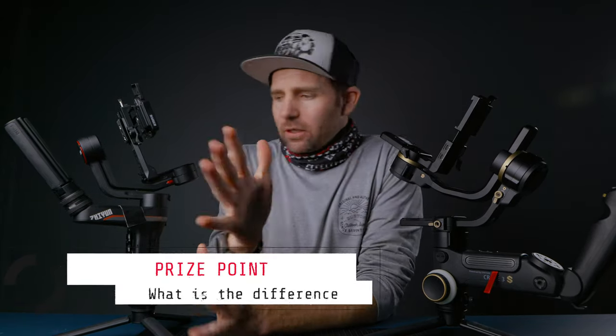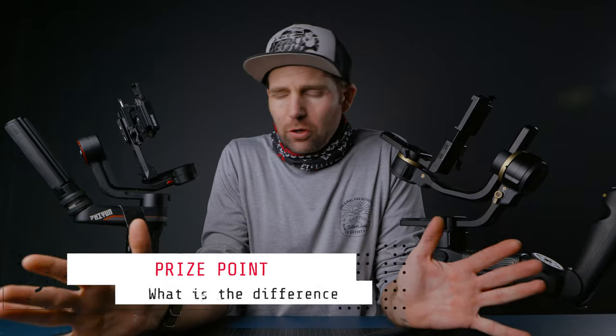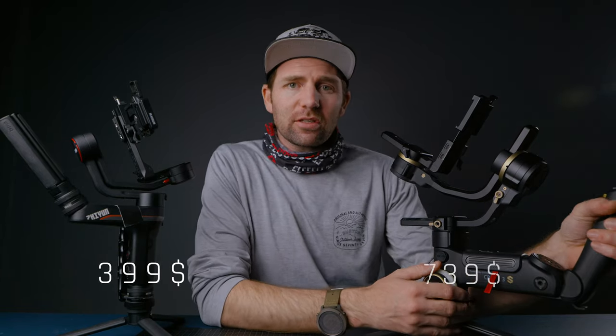The next category is price. The Weeble S right now sells for $399 and the Crane 3S sells for $739. So it's nearly double the price for the Crane 3S, but taking into consideration that the Crane 3S is for larger cameras than the Weeble S is. So there's a big price difference between these two gimbals.